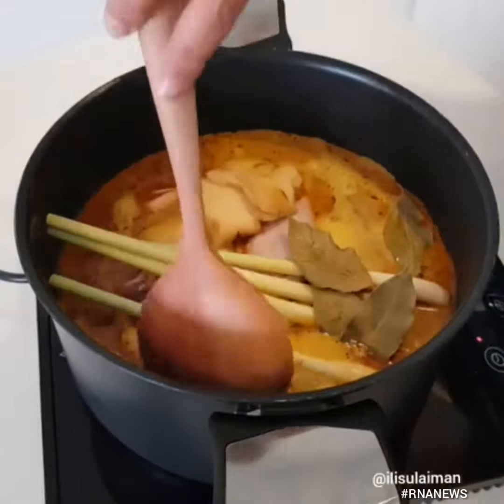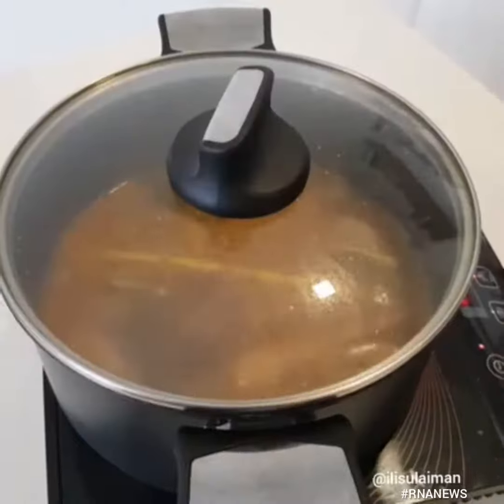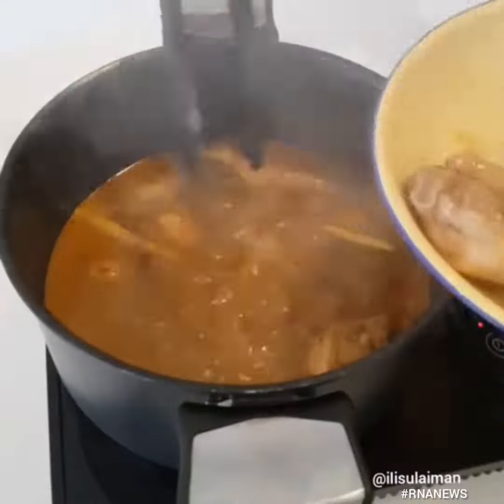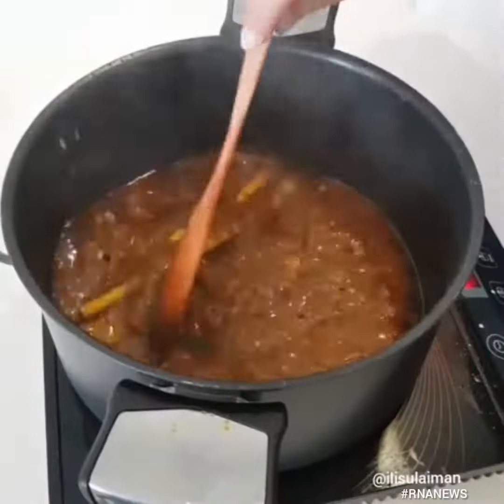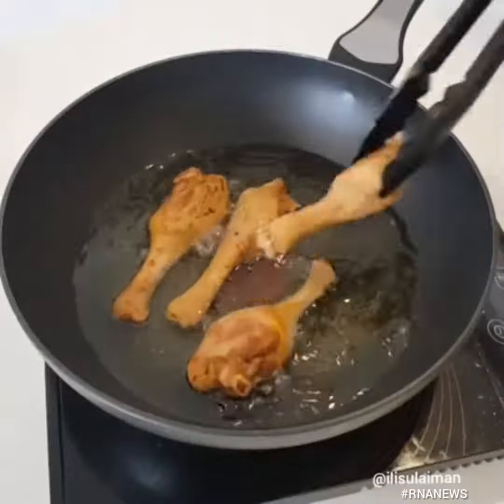I'm going to put in one liter of water and we want to boil that until the duck becomes soft. To check, just poke it with a fork and if it goes in easily, that means it's cooked. Remove it and then reduce that sauce until it becomes really crispy.